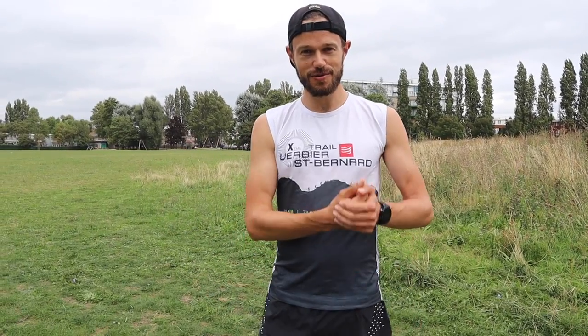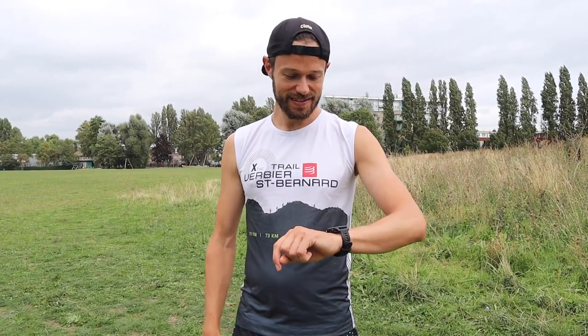We're going to start off with a quick warm-up session — really important to do your warm-up — some nice, super slow, easy running. I'm going to do two laps, so it's going to be about a mile. Let's go.